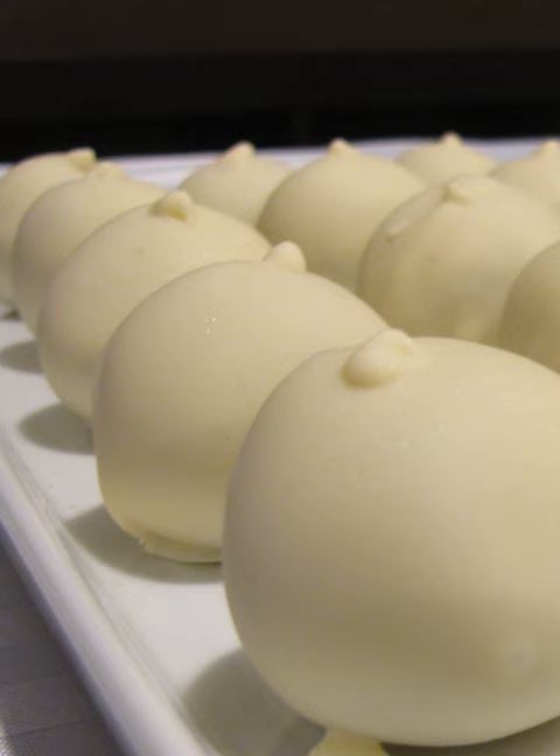Almond bark or confectionery coating are often used as alternatives to chocolate, and can be easily melted in a microwave oven before dipping.